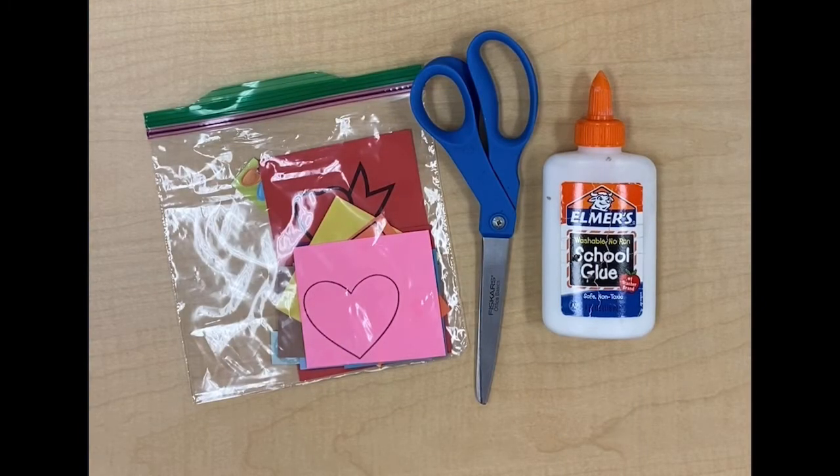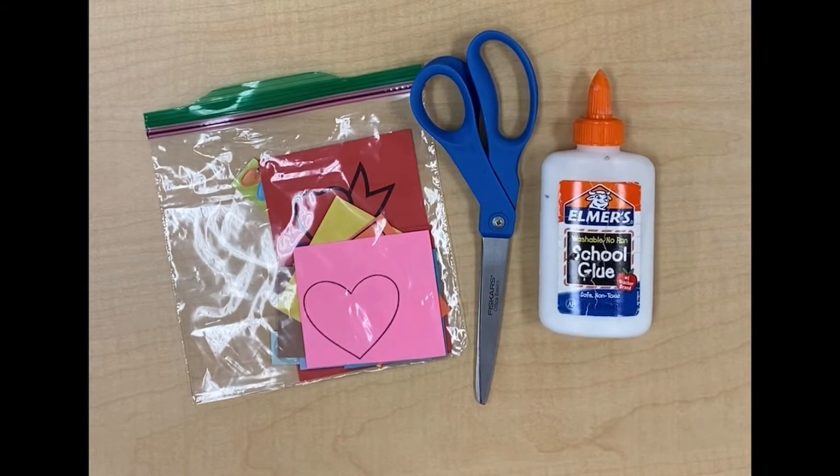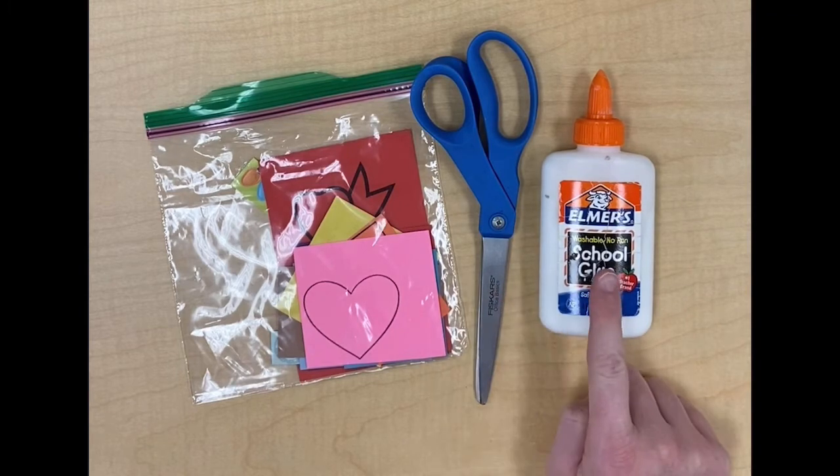While our wreaths are drying we will work on the next part of our activity. When I discussed our supplies I forgot two: you will also need scissors and glue. Please pause your video so you can go get scissors and glue.